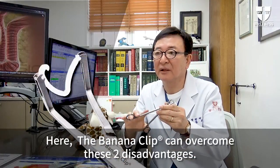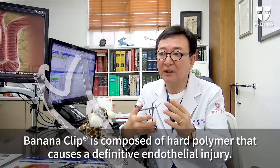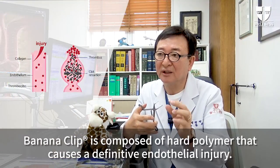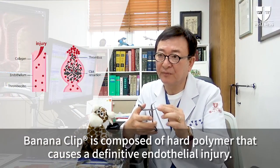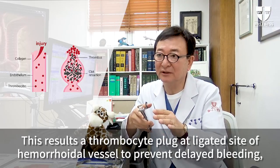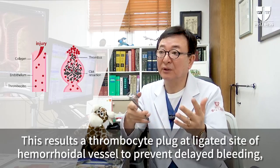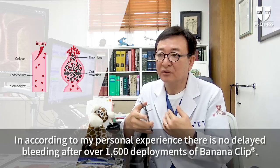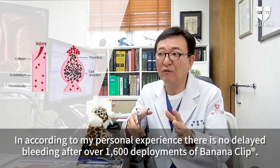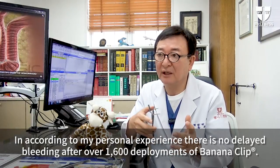The banana clip can overcome these two disadvantages. Banana clip is composed of hard polymer that causes a definitive endothelial injury. This results in a thrombocyte plug at the ligated site of hemorrhoidal vessel to prevent delayed bleeding. According to my personal experience, there is no delayed bleeding after over 1,600 deployments of banana clip.